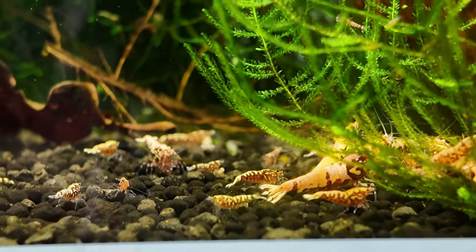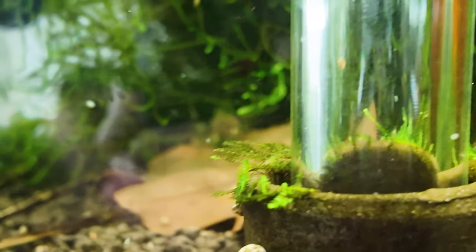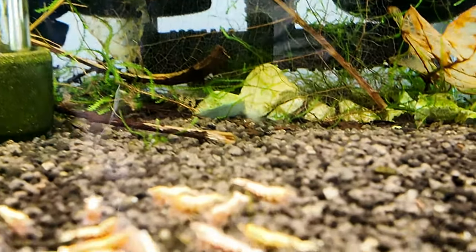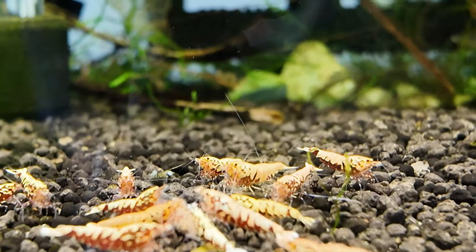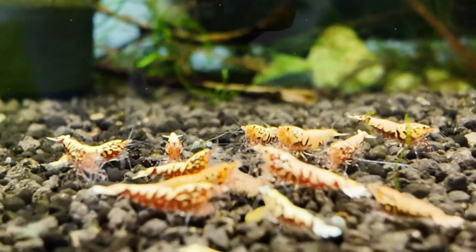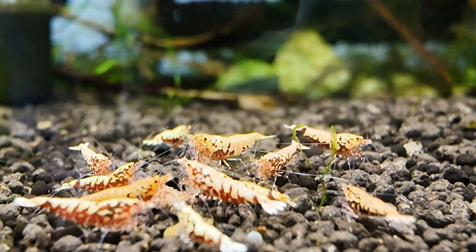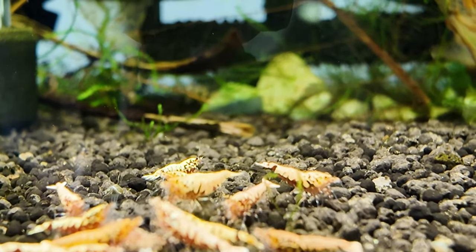Now these guys are doing really really well. This is like the second or third batch in here and I can see also that on the leaves and stuff there are mega mega tiny ones so they've had even more babies again. So this tank is doing really really nice. This is the grow out tank for those guys. This is where I sorted out the boa from my red galaxy fishbones. In here you can see there's some galaxy boa and most of them are galaxy fishbones — probably two or three are boa and the rest are all galaxy fishbones.